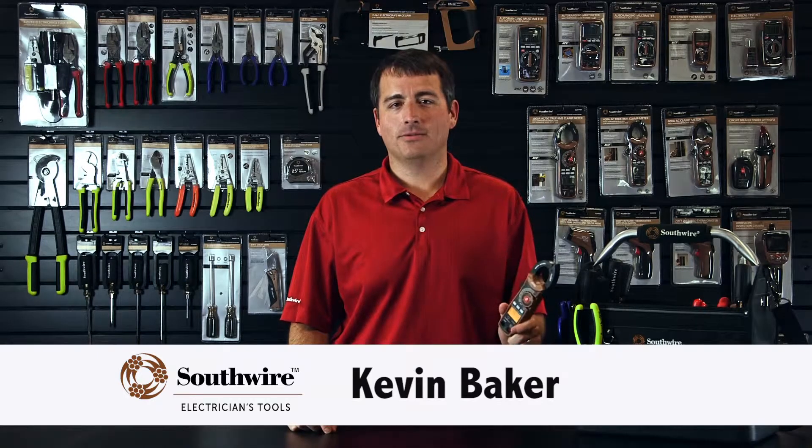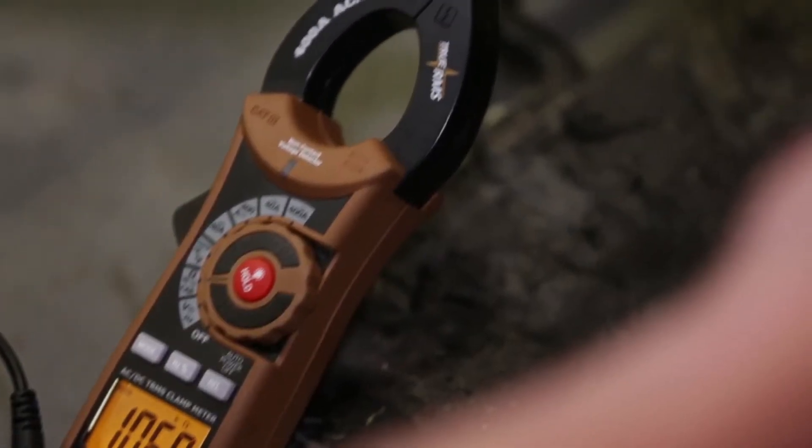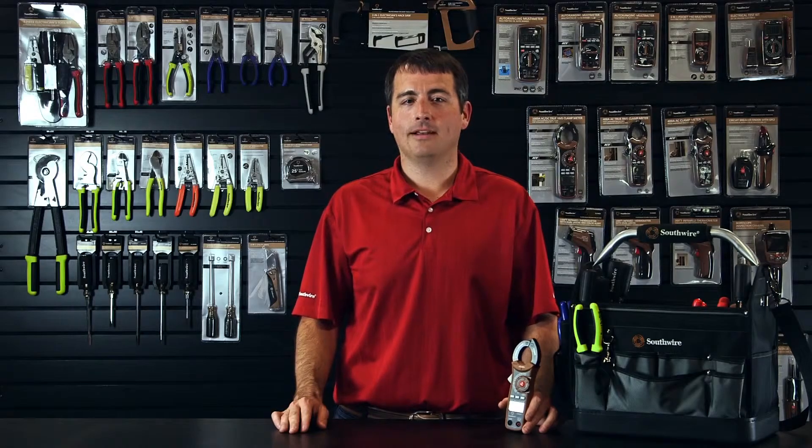Kevin Baker with Southwire Electrician's Tools. Today's feature tool is the 21050T. While very compact, the 21050T ACDC TruRMS 400 amp clamp meter is a professional quality tool built for use by electricians.